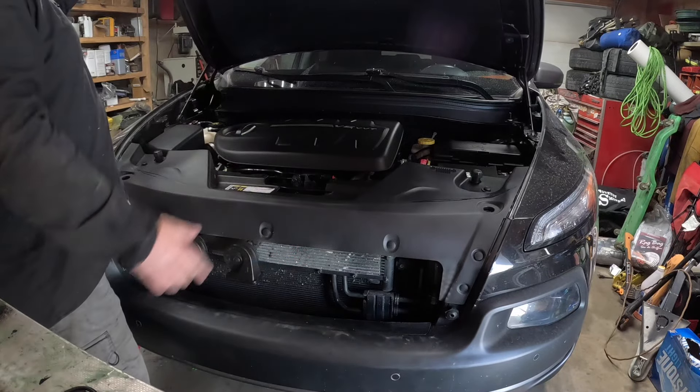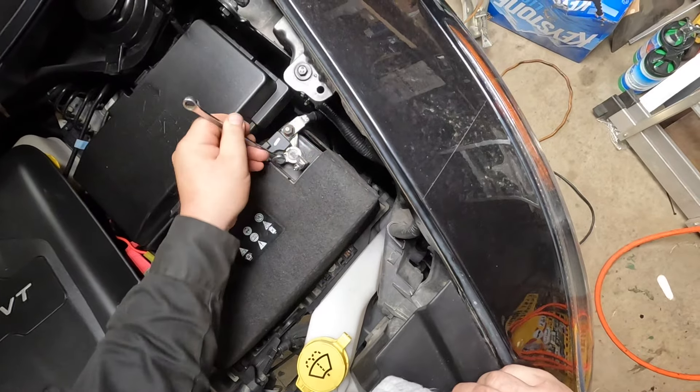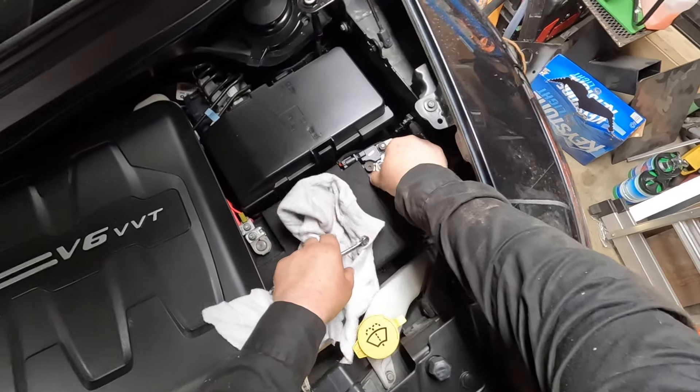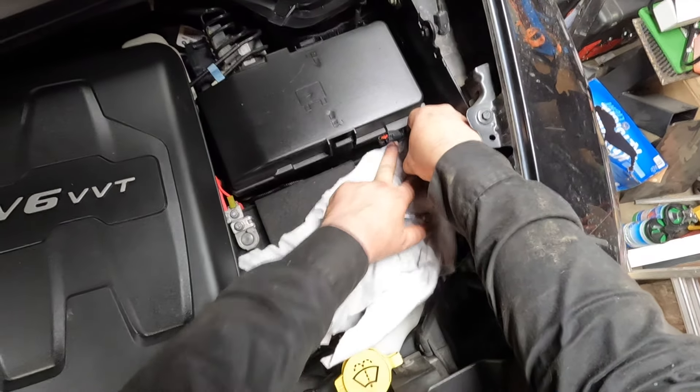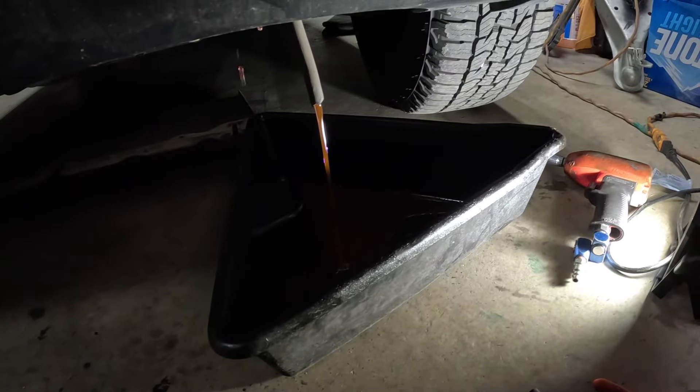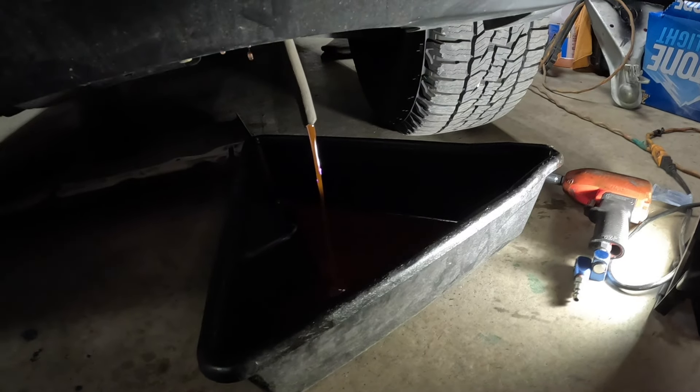We're going to start by popping the hood open. I'm going to open up the radiator coolant bottle cap, disconnect the negative on the battery — I like to put a rag under it. Then we're going to access the drain from the radiator, put a hose on it and drain out some coolant. You don't need to drain out all of it.